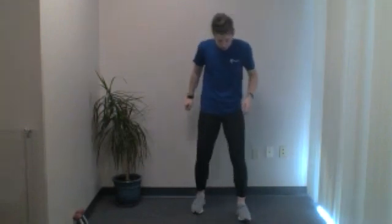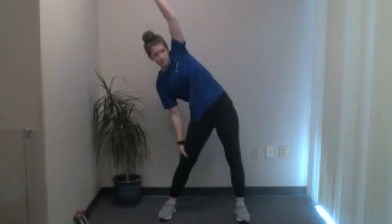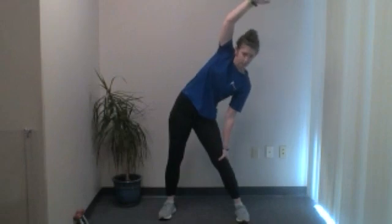Our last standing exercise is a quick side stretch. Widen your base a little, just beyond shoulder width. You can do it one of two ways: hands on your hips leaning to the side, or hand up over your head and lean to the side — you'll feel it on the side with your hand up. Nice soft knees, reach down your leg. Five, four, three, two, and one. Switch sides — reach the other way, or hands on hips to the other side. Five, four, three, two, and one.